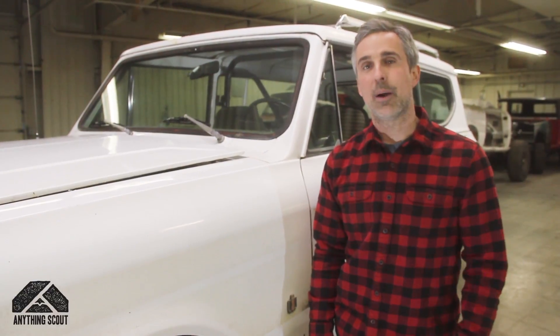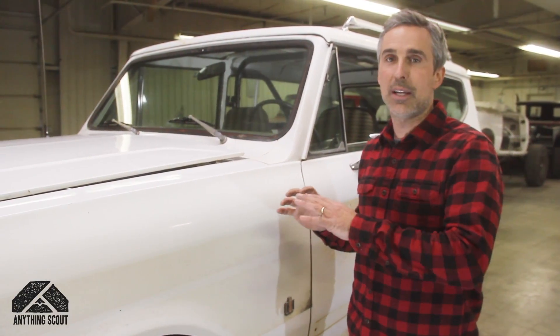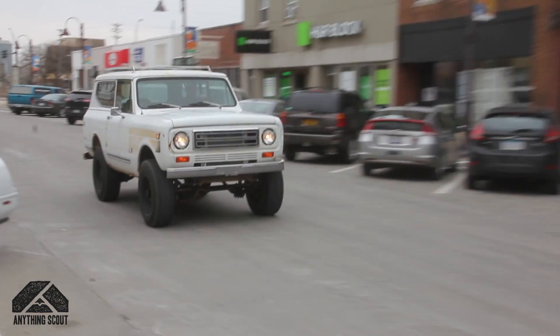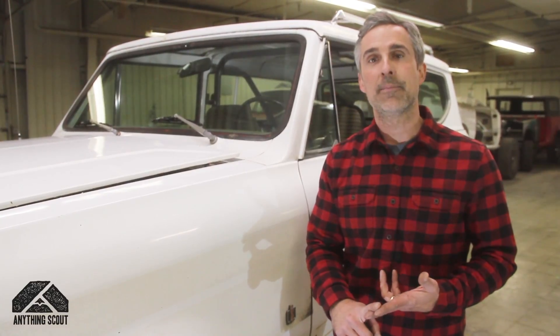Sean here from Anything Scout. I wanted to give you guys a quick overview of a typical drivetrain LS conversion. We get a lot of calls and emails about this, so I wanted to run down pricing, time frame, and just some of those details of the build.